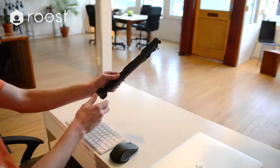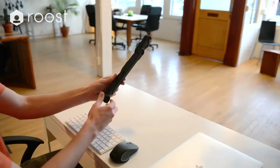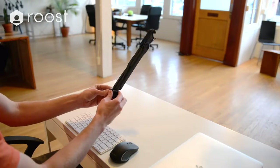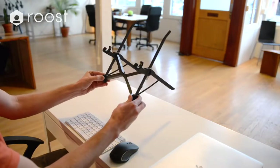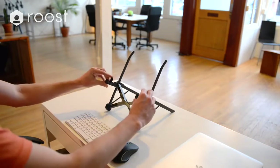To set up the Roost, grab the Roost as shown with the X facing you. Grab the feet, making sure your fingers are clear of the rotating legs, and pull apart. Place the Roost on the desk with the pivot grips facing you.